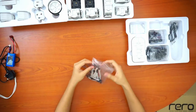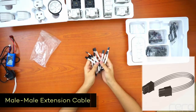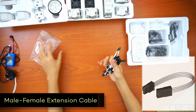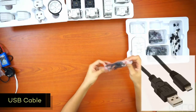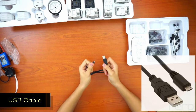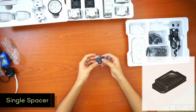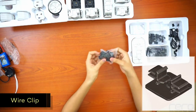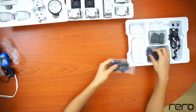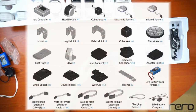Then, here we have two wire extensions. They're actually already wired for tuning from the sensors and the motors, but you can use the extensions for extra utility — if a wire isn't long enough or you need an extension in a particular situation. Then we have the USB cable, which you use to connect the controller to your laptop or computer so that you can program the Rero controller and run programs. And here we have different types of connectors: a packet of single spacers, wire clips, double spacers, rotatable connectors, inter-connects, and adapter joints. That's all the parts in the Rero set.